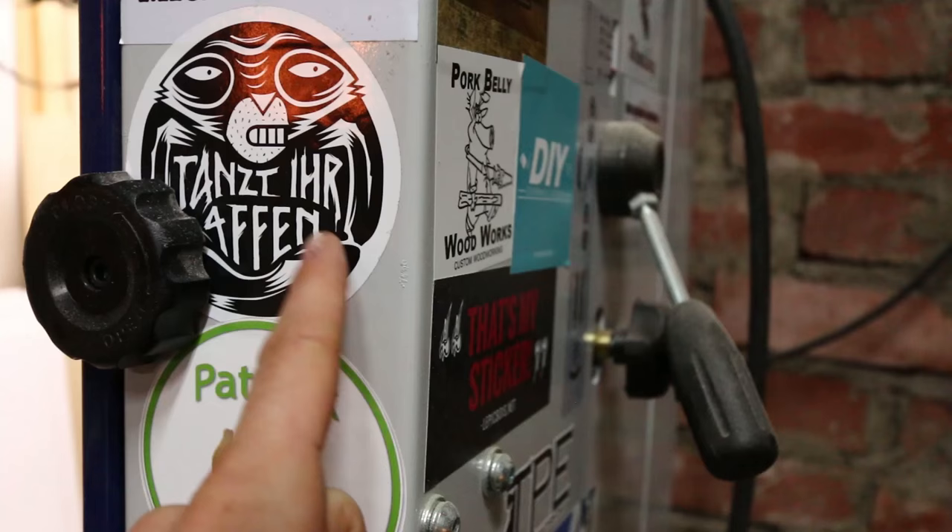In case you were wondering about the background — about that sign — I used to DJ a lot with a friend from university. We studied together and had this DJ team called Tanzdiaffen, which means 'dance you monkeys.' So that's an old sign I built for our DJ booth. Unfortunately I don't have too much time to do that anymore, but I still really like it. That's why I listen to records basically — because I started DJing and started buying vinyl, and I absolutely love it.